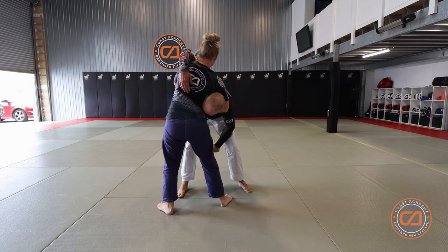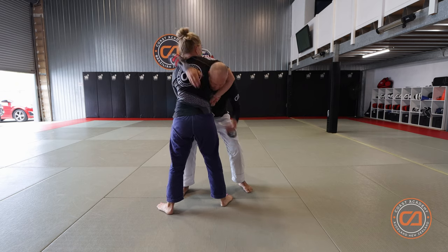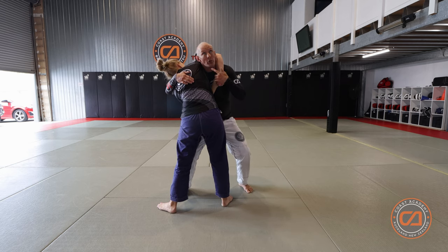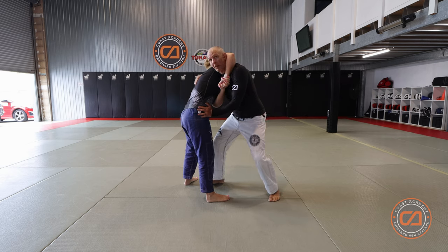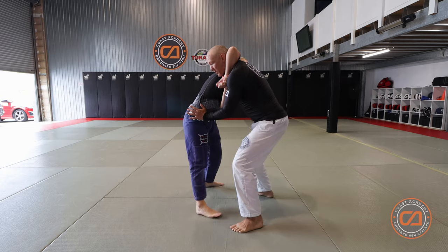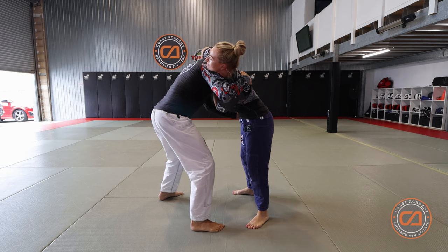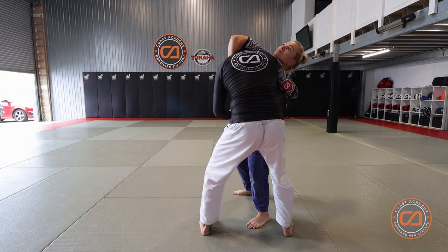As soon as I start looking down again, I'm in a bad spot and my partner knows exactly what I'm trying to do, so I have to go to another option. Once you're in this position, stay there until the end — look up, you know where your partner is, you don't need to look down. Then put your hand on your partner's hip to stop them following you. Punch their hip, then step off to the side — same as the ogoshi, one foot either side of your partner's leg.